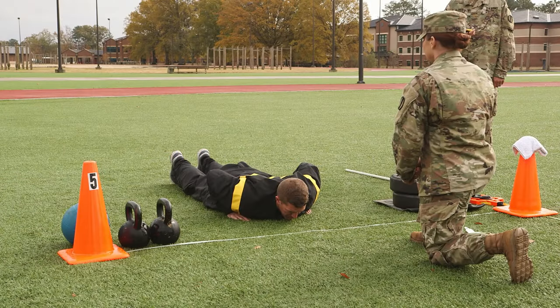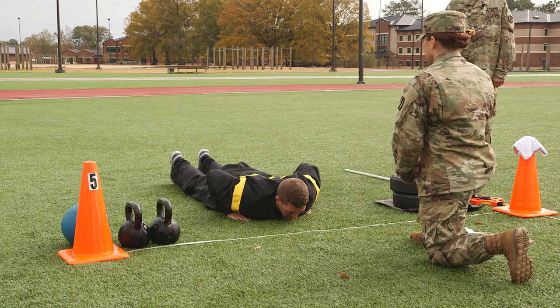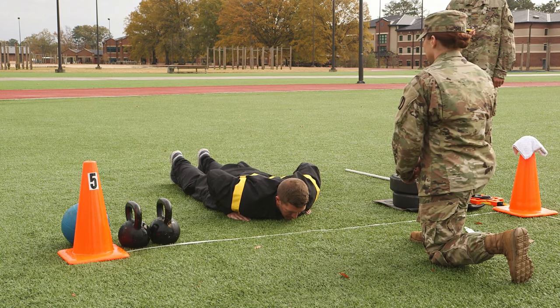The starting position for the hand release push-up is the prone position with hands flat on the ground beneath the shoulders. Feet will be together or up to boot width apart. Head may be on or off the ground with eyes facing downward. Arms may be away from the trunk.